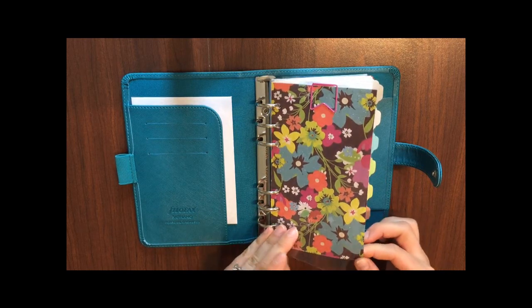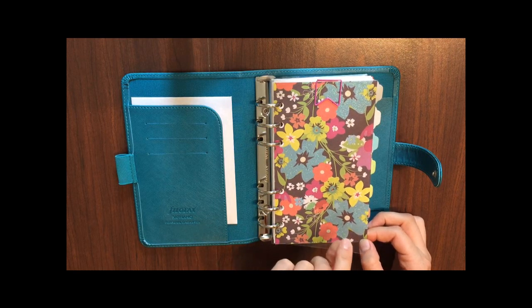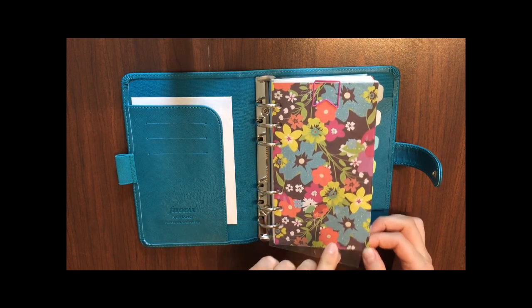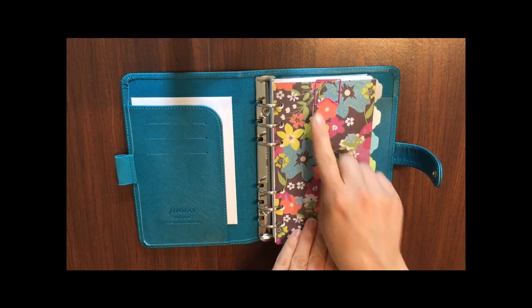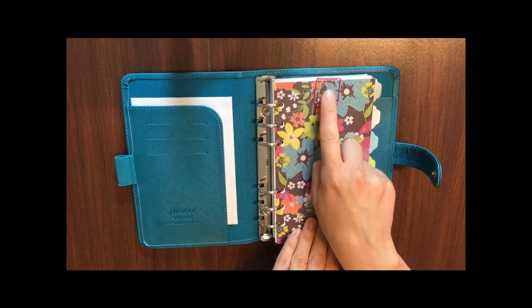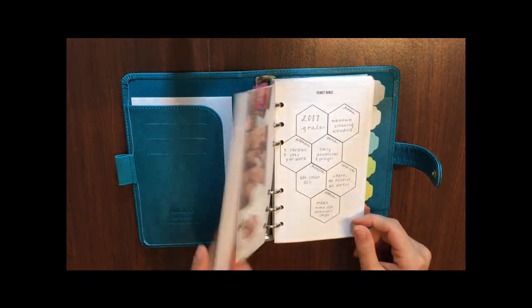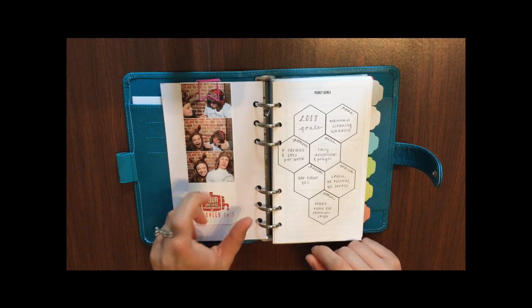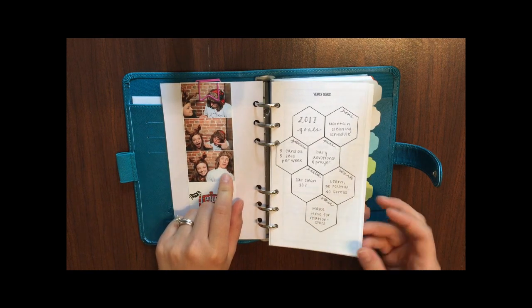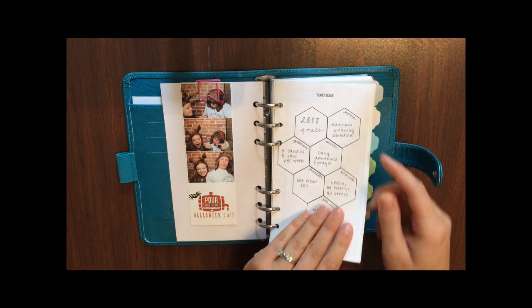Jumping right into the rings — the first thing I've got here is a dashboard, just a colorful piece of scrapbook paper, and a fly leaf that came with the Filofax. The paper I got from Michaels. Up here at the top I've got my favorite flag clip from the Target dollar spot, and over here I have a fun photo strip of my husband and I being goofballs on Halloween.